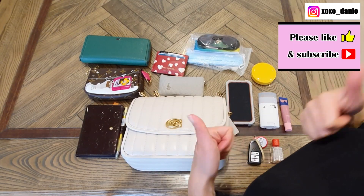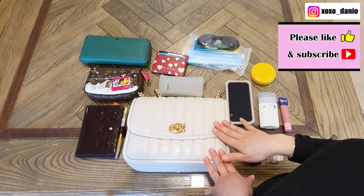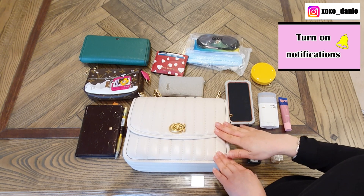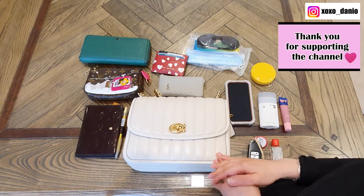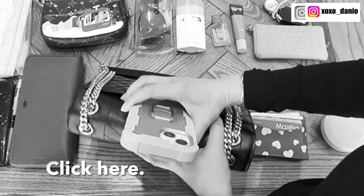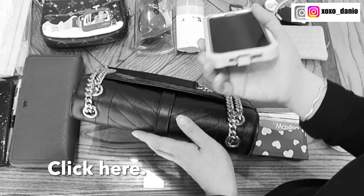If you enjoyed this video, please give me a like. If you're interested in an in-depth review of this bag, I'm going to be doing one real soon, so definitely subscribe and turn on notifications so you'll be informed when that video goes live. In the meantime, I recommend you go ahead and watch another What Fits video — what fits into my Saint Laurent medium-on-world bag.